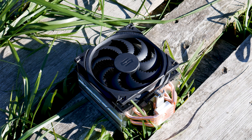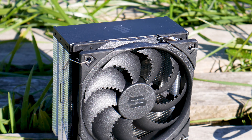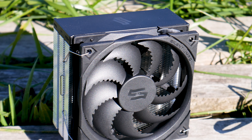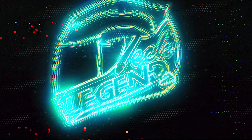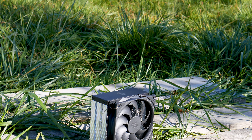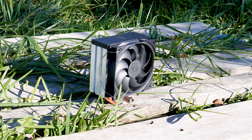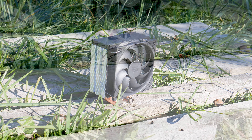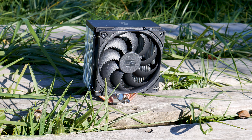The SilentiumPC Ferra 5 is an affordable CPU cooler that has a promising future — that is, if it can deliver on that promise. The Ferra 5 is a CPU cooler made to offer good performance without any thrills and thus no added cost. This cooler is also made to disrupt the market when it comes to small and affordable CPU coolers.